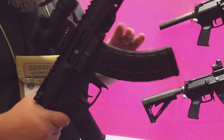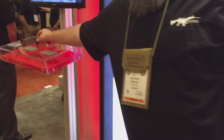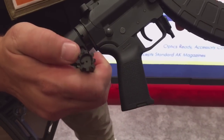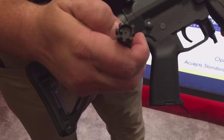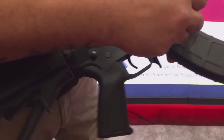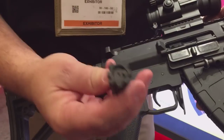The other issue we saw with some competitors was their bolt face. Most people take a standard 5.56 bolt, mill open the face, and that outer edge ends up getting a little thin — which is prone to possible premature breaking, especially with steel case ammo. So we said we're not going to do that. We use a .308 bolt — that's our bolt.